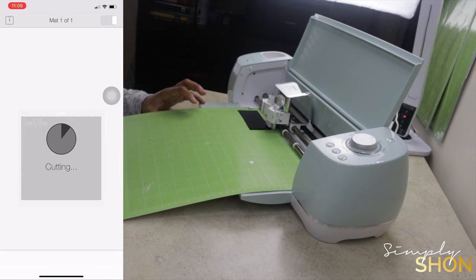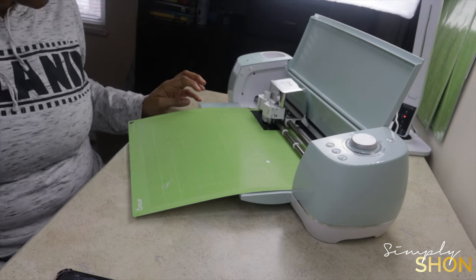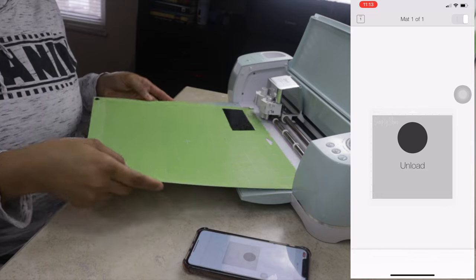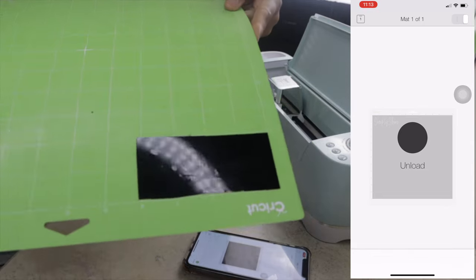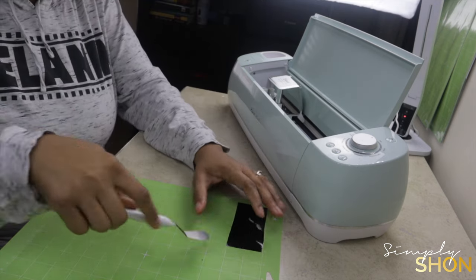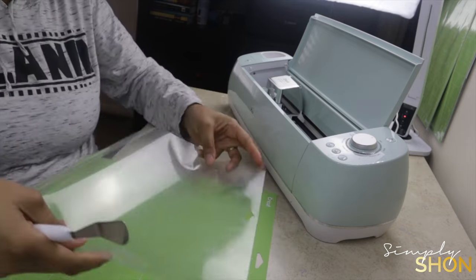Once that is done, go ahead and press the Cricut button and from there it will begin to cut your project out. Once the Cricut has finished cutting, you will get a notification saying the action has been completed. It will also tell you to go ahead and unload — press that load and unload button again and it will release the Cricut mat. Go ahead and take it out and use that spatula to get the vinyl off the sticky Cricut mat.